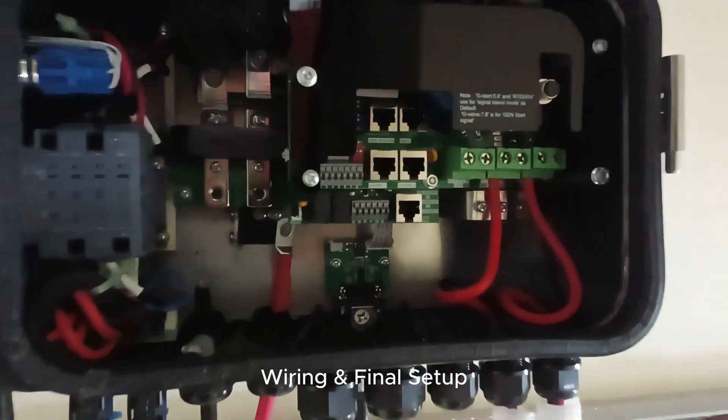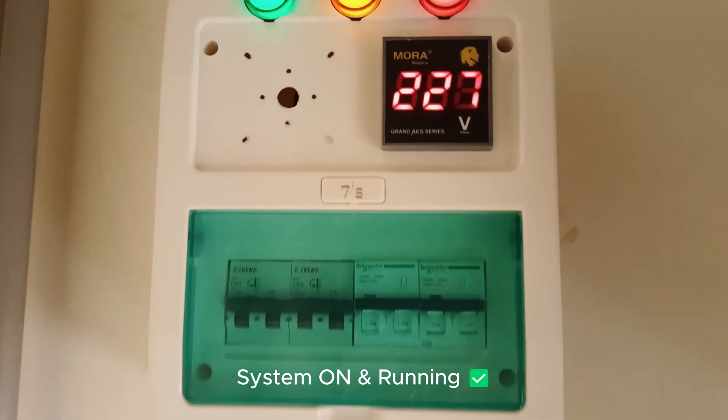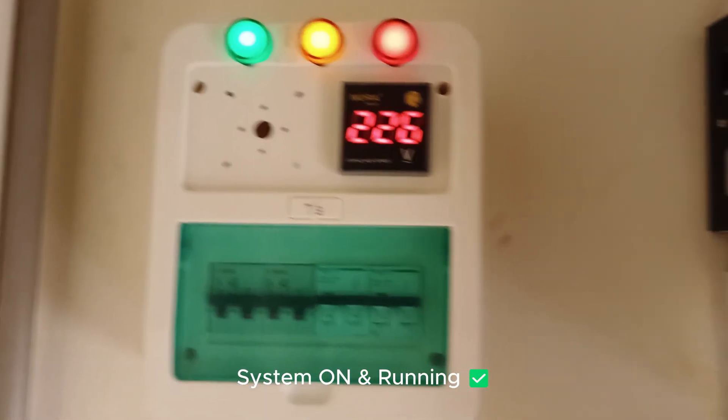Finally, we power on the system and check that everything is working perfectly. Our solar system is now fully installed and running.